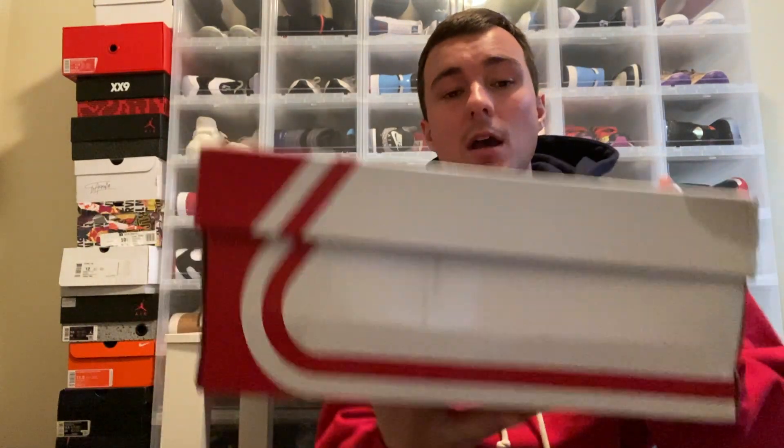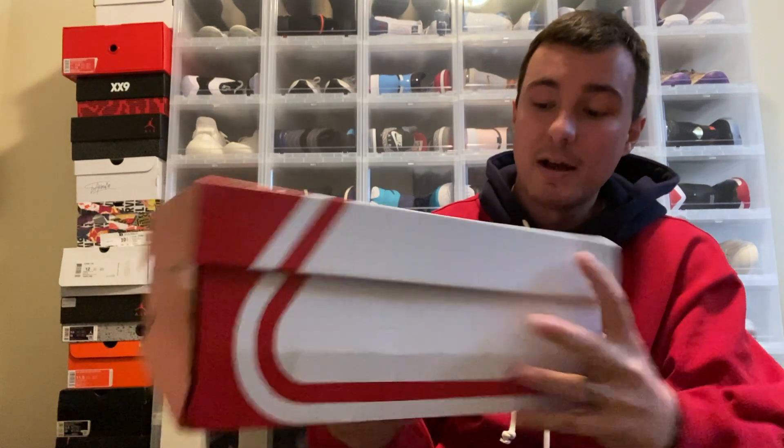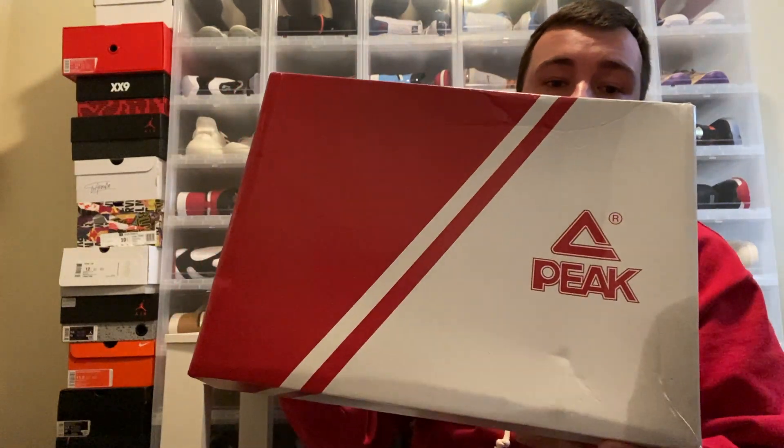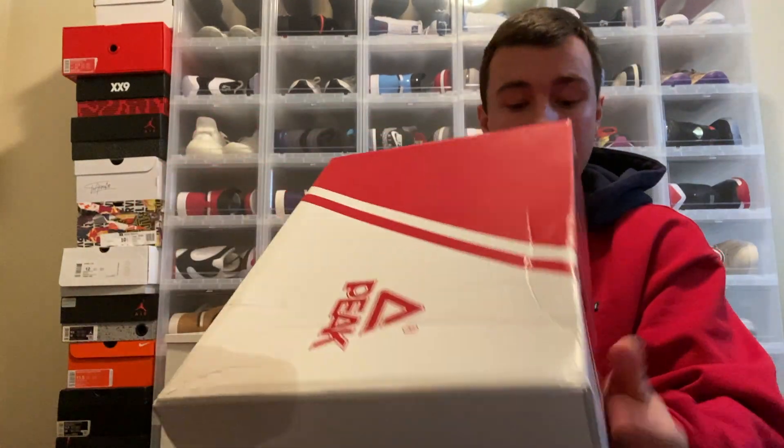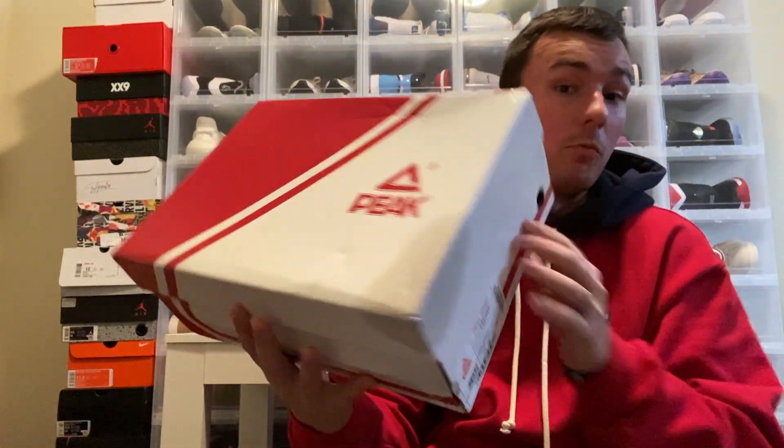Let's go ahead and check out these kicks. They are from Peak Sports. I will leave their Instagram information as well as their website if you want a direct link to purchase these. You can see the red and white box with the Peak logo on the top — pretty much just a red and white box.